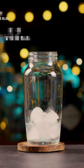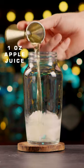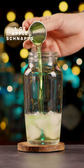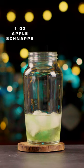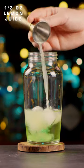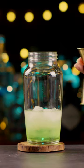An Appletini Cocktail, also known as an Apple Martini, is a refreshing and fruity drink that is perfect for any occasion. Whether you want to enjoy it as a pre-dinner aperitif, a party starter, or a relaxing nightcap, an Appletini Cocktail will satisfy your taste buds.